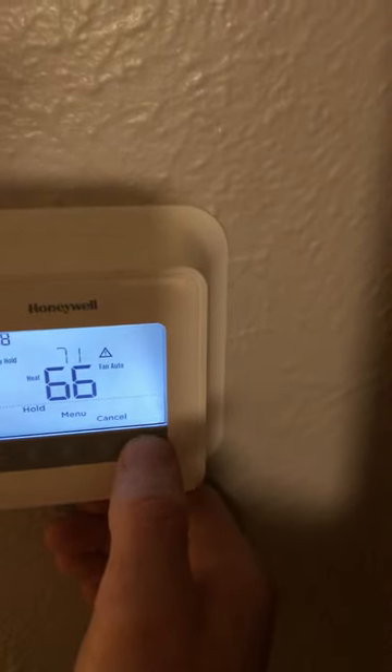So we'll kick it up to 72. In a moment the air will kick on and you'll be able to hear the difference. It just did a click sound — I don't know if you heard that — but in the next moment or so it's going to turn on.